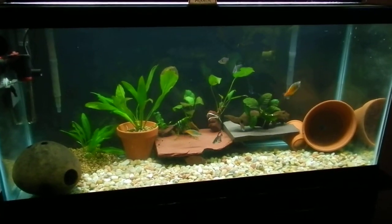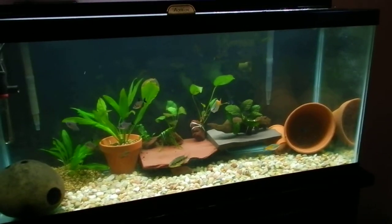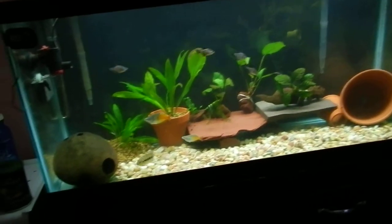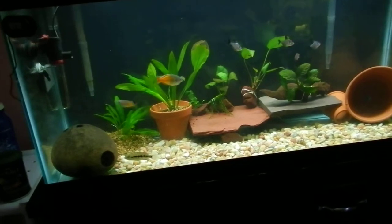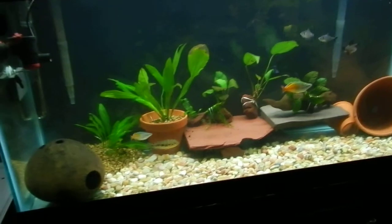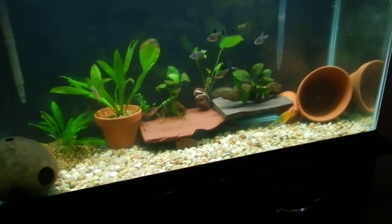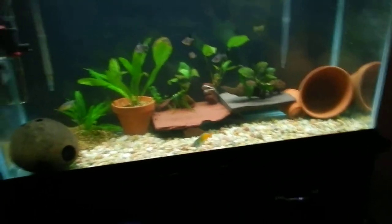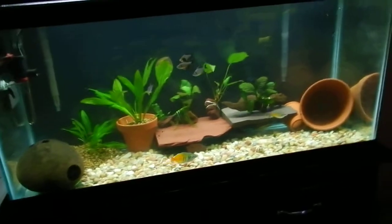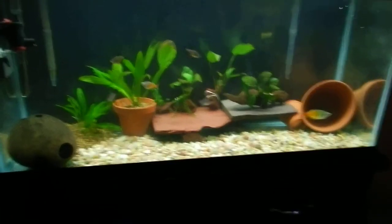Here's my display tank, one of my tanks. I just bought a 20 gallon at Petco — don't have it set up yet. I just kinda wanna have like maybe four tanks instead of like six, just so it's not as much work and I can actually have more time to make them look nice instead of leaving them look crappy.